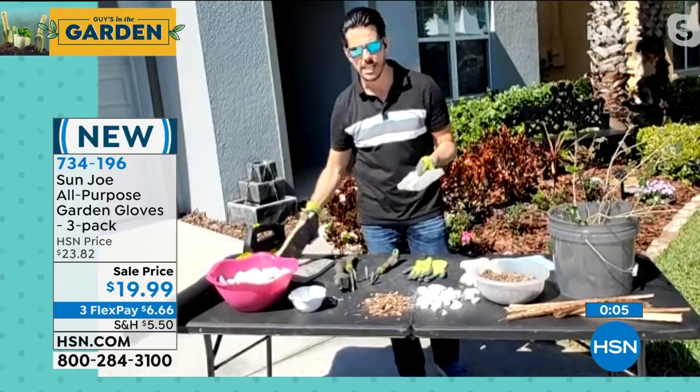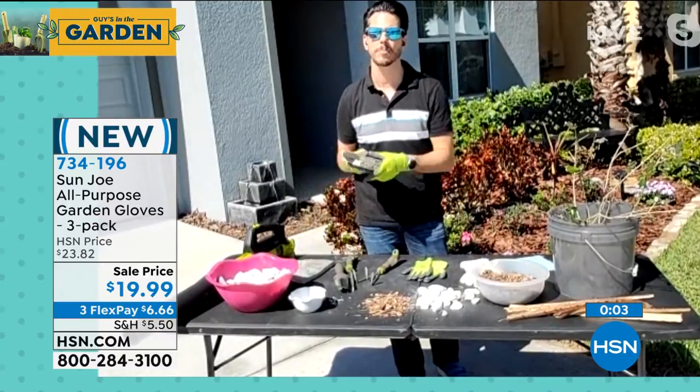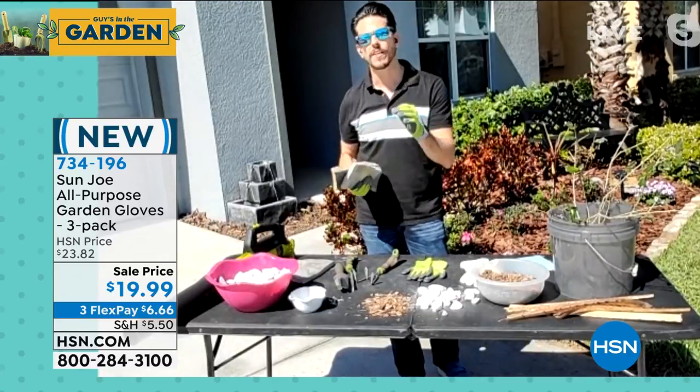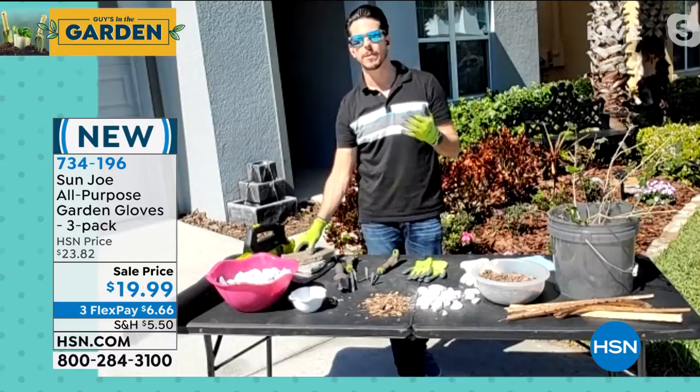Maybe you're doing a bigger job — laying some slab down or moving some big, heavier rocks or pieces that have sharp corners. Your Sun Joe nitrile gloves are going to provide you with that protection against the elements.